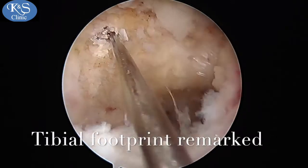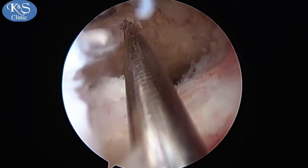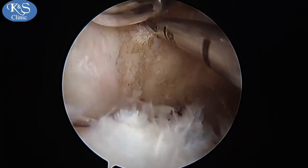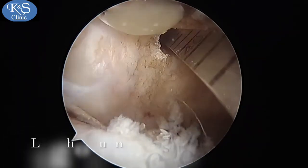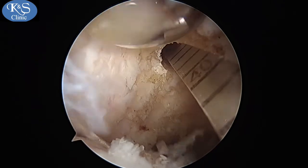The femoral footprint is then drilled. A high anterolateral portal is used to view the femoral footprint and drill with a low anterolateral portal, as this gives an end-on view of the femoral footprint of the PCL, so you know exactly where you are drilling.